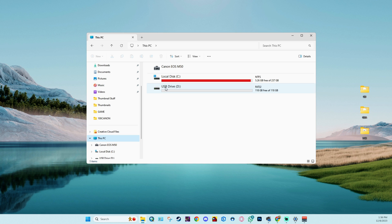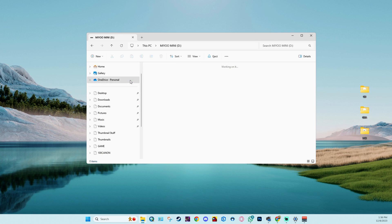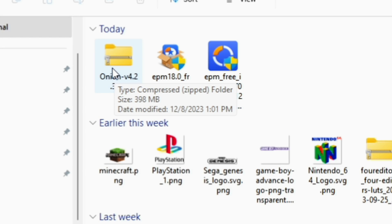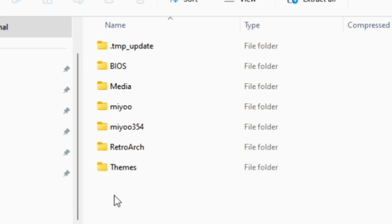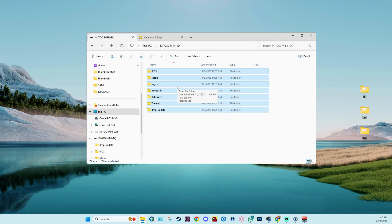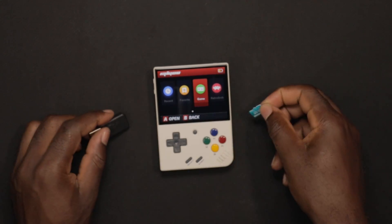Once you finish downloading, go ahead and access your FAT32 micro SD card that you just formatted. I'm going to rename it 'Miyoo Mini.' Now locate the file you just downloaded — in my Downloads folder you'll see the OnionOS file, version 4.2.3. Open it up, copy everything, and drag it all onto your SD card in the main directory. Once you've extracted all the contents from the OnionOS zip file to the main directory of your Miyoo Mini micro SD card, you can go ahead and eject it from your PC.